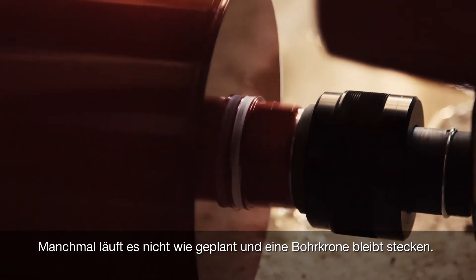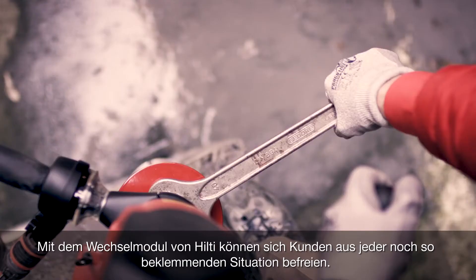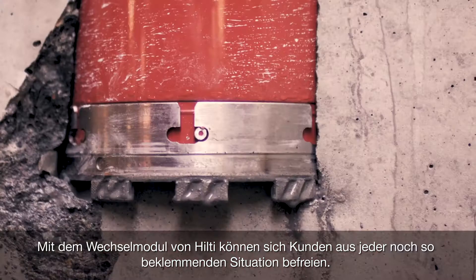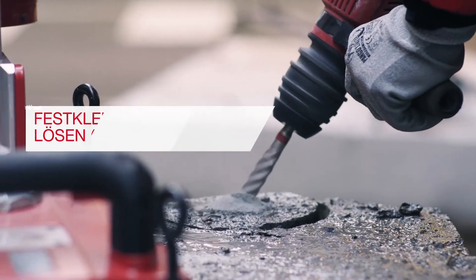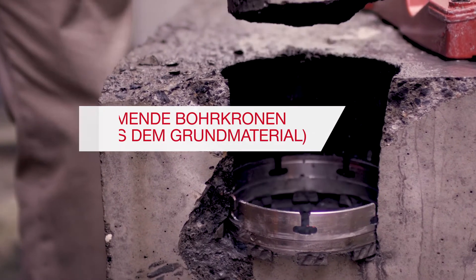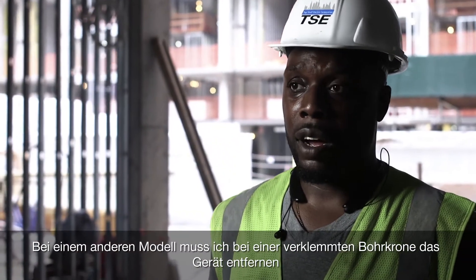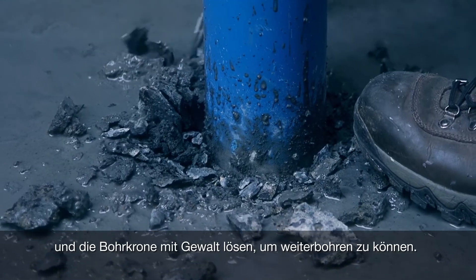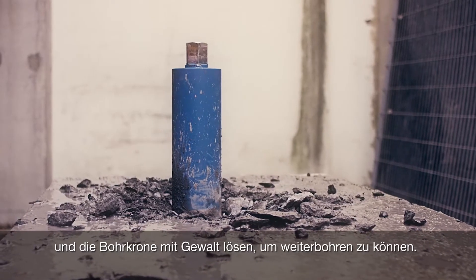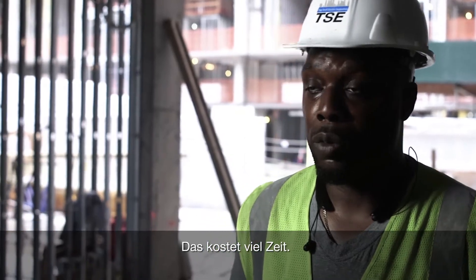Sometimes things don't go like we planned. Core bits get stuck. Hilti Exchange Module is here to get customers out of stuck situations. With another model, when the bit would get stuck, I would have to move the machine, chip around and try to get that core out and continue drilling. And that takes time — that's time consuming.